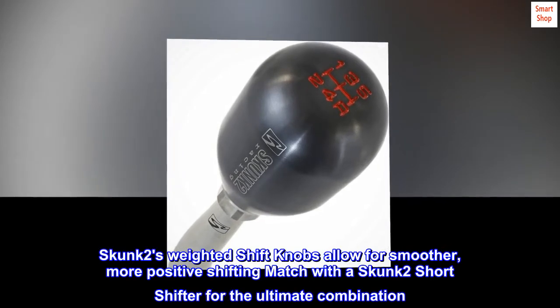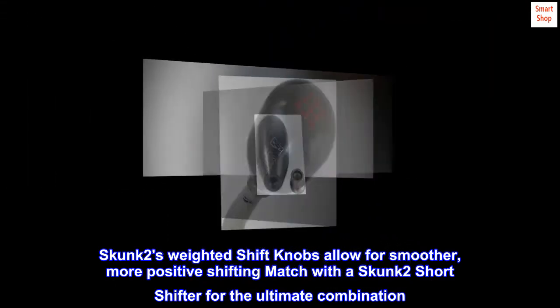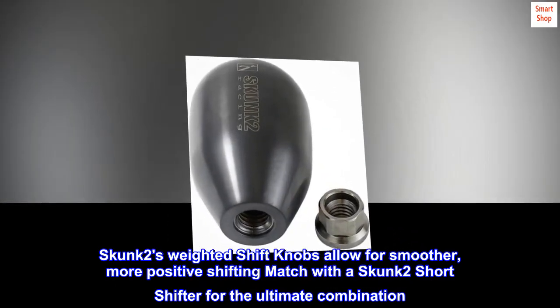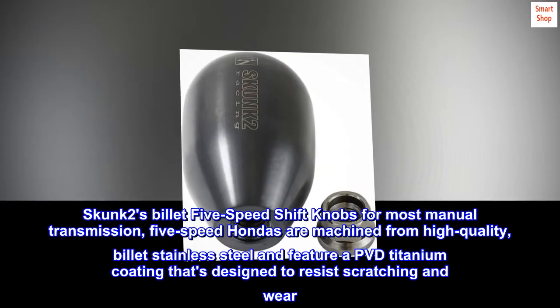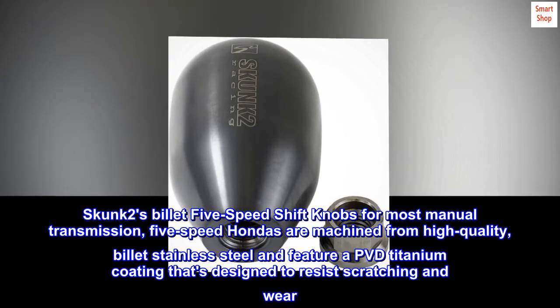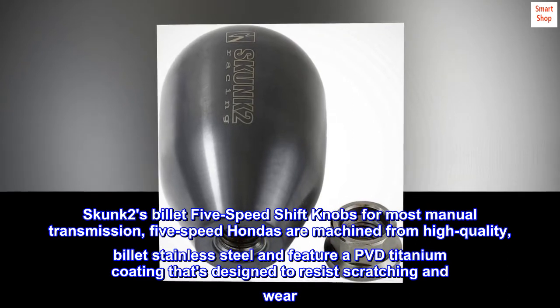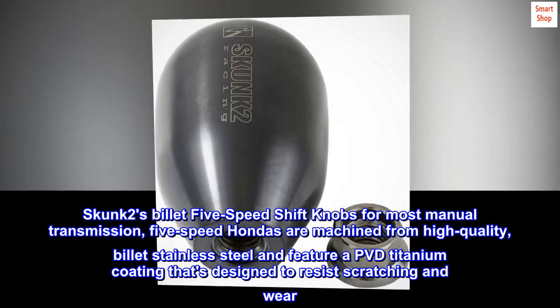Skunk 2's weighted shift knobs allow for smoother, more positive shifting — match with a Skunk 2 short shifter for the ultimate combination. Skunk 2's billet 5-speed shift knobs for most manual transmission 5-speed Hondas are machined from high-quality billet stainless steel and feature a PVD titanium coating that's designed to resist scratching and wear.